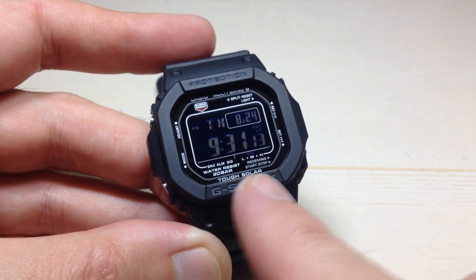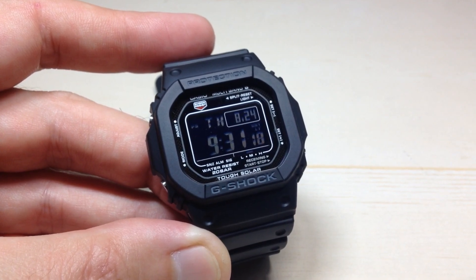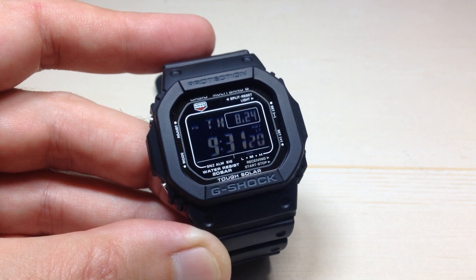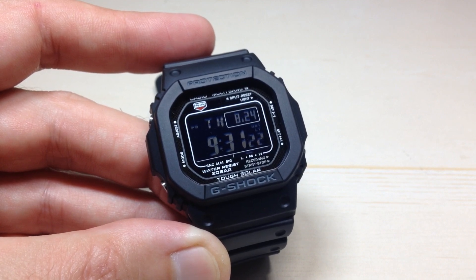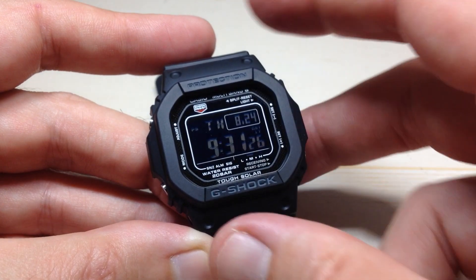Just like any other Multiband 6 watch by Casio, the watch will automatically pull an updated time signal for you every night. But you can turn this feature off. If you turn it off, you can still manually go pull an atomic signal, but the watch will not do it automatically.